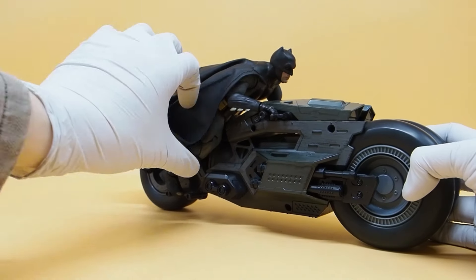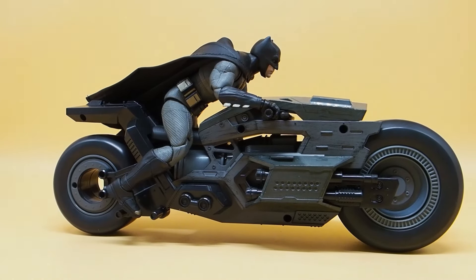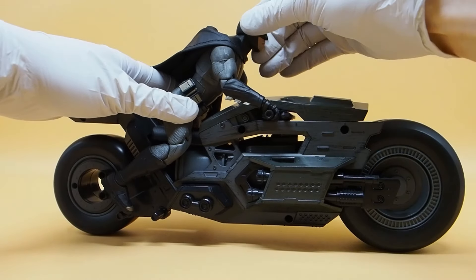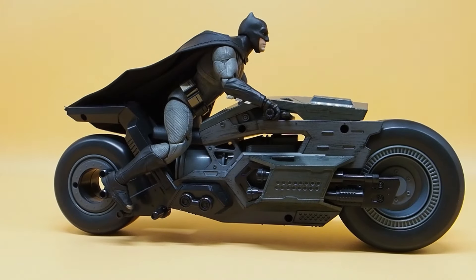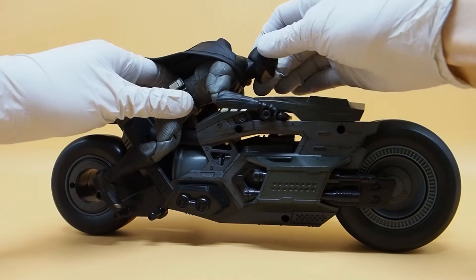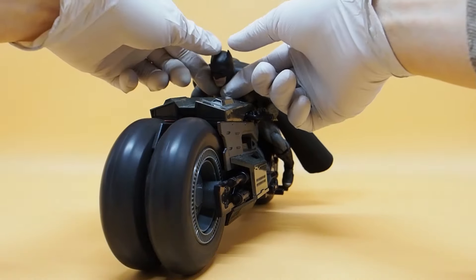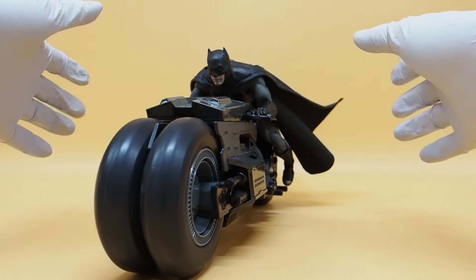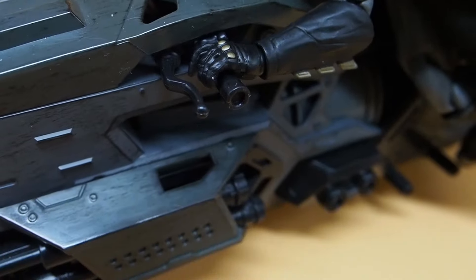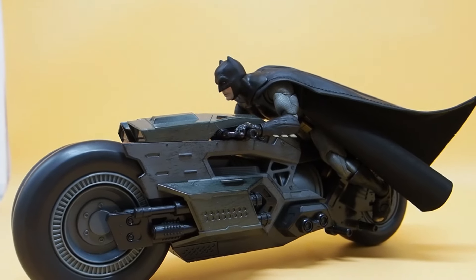Let me move the cape out of the way so you can see how the body is situated — it looks very natural. If you want to raise him up a bit, just raise the arms up and there you go, more of a regular riding pose. If he's speeding and you want that aerodynamic pose, you can have him low down like that and it still fits perfectly. The gripping hands fit the handlebar quite well.